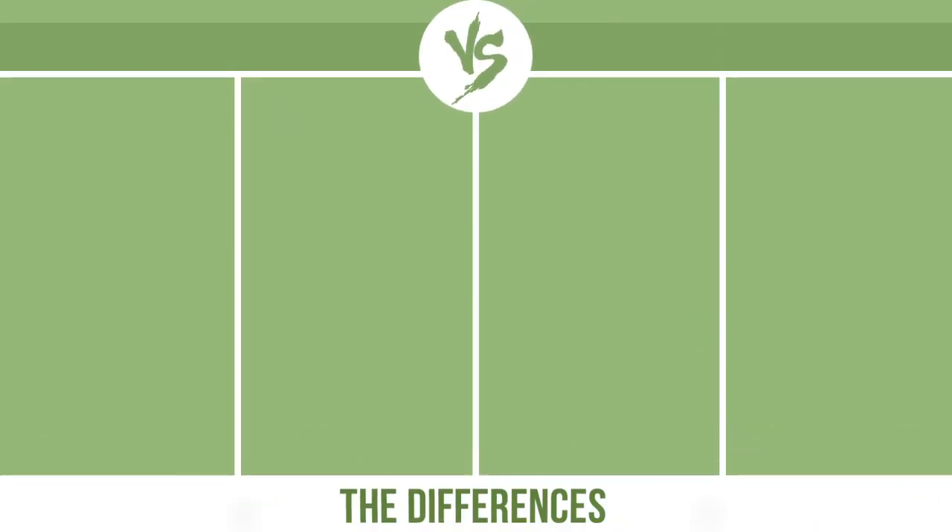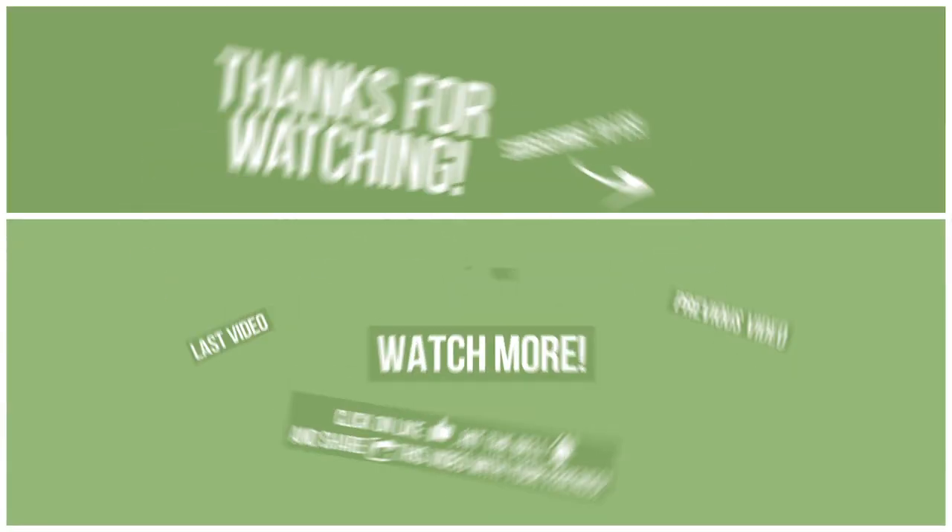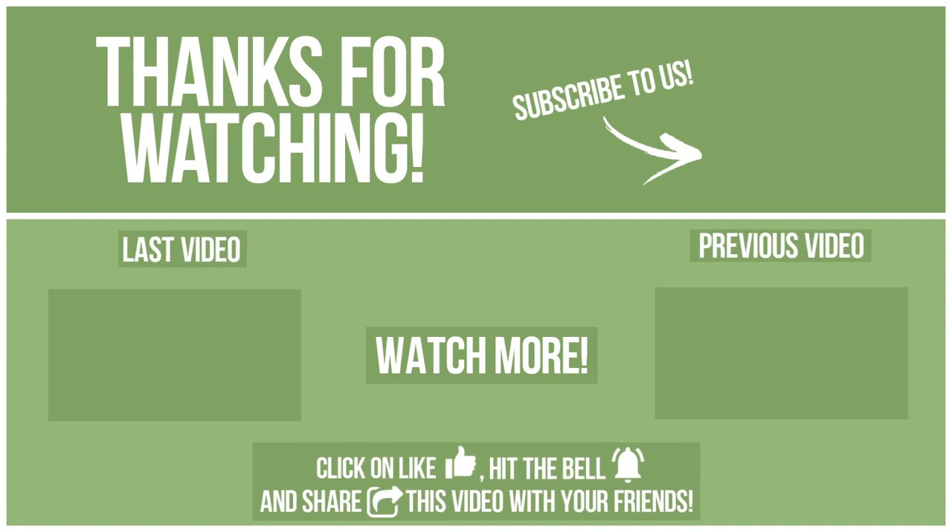Now let's see the differences. If you want to compare this to the next video, please click like, hit the bell, and share this video with your friends. Also, write in the comments what you want to compare in the next video. See you soon!